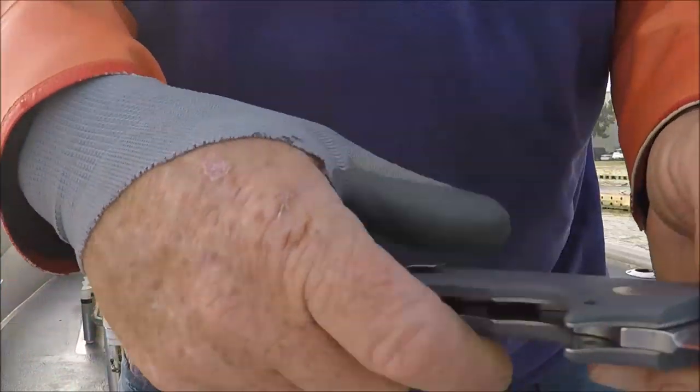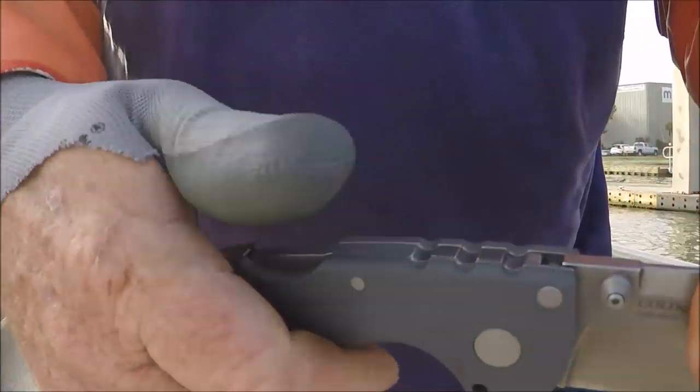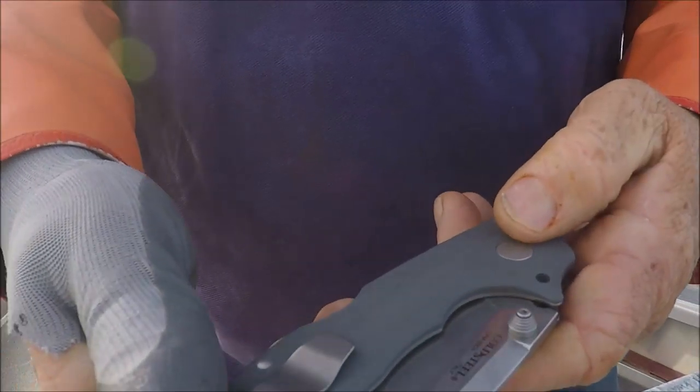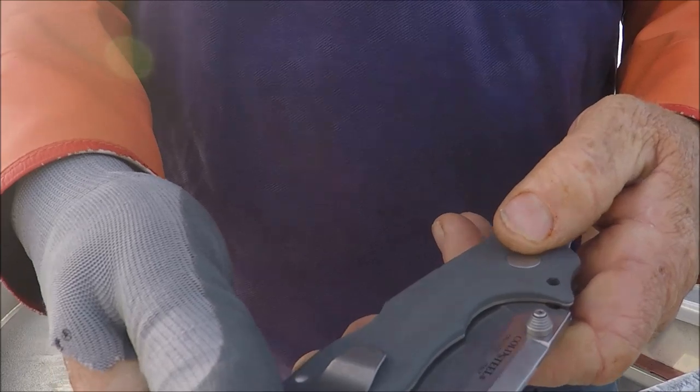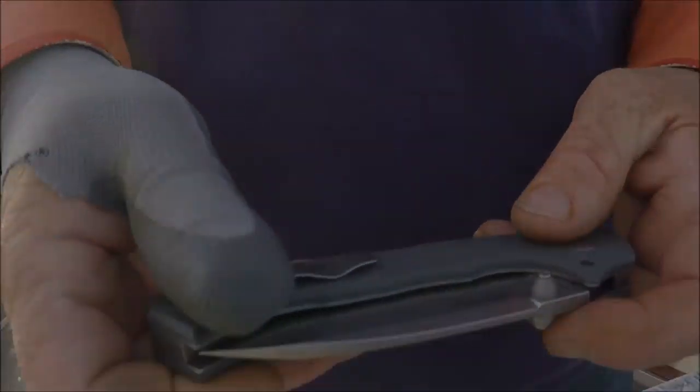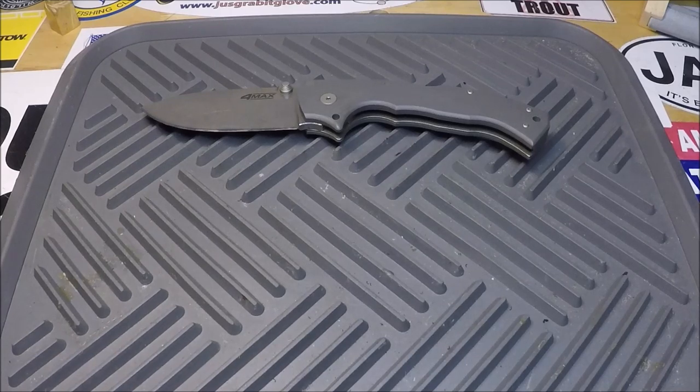I cut it down. You always have to cut yourself with your brand new Cold Steel — you gotta break it in right. Back in the Wolf's Den one more time.